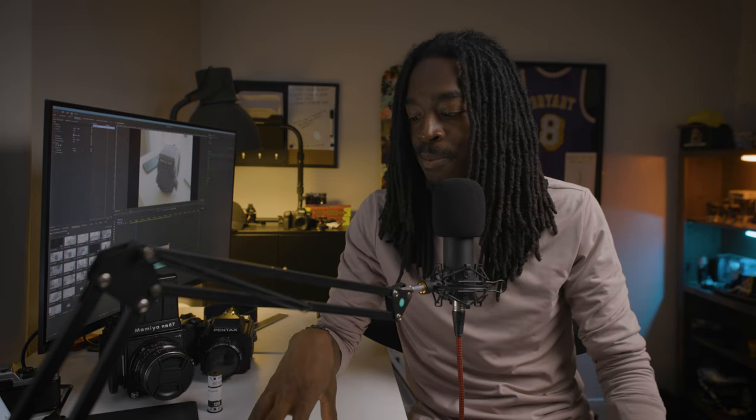Pretty soon I actually want to start taking portraits of people. So if you're in LA and you need headshots or want to do something really cool and artsy, let me know — I would love to link up with some of you. That's what I want to move towards: eventually just straight-up portraits of people.